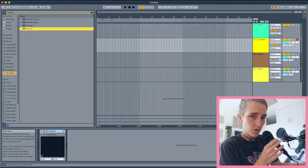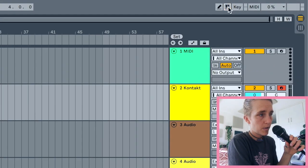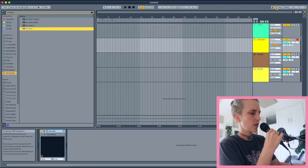If you don't have a MIDI keyboard you can just use your actual laptop or computer keypad. Make sure this little button is on and now you can play guitar chords right from your keyboard.